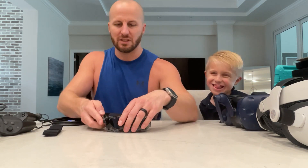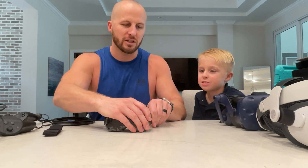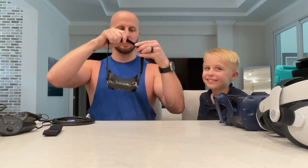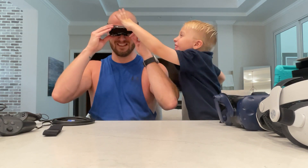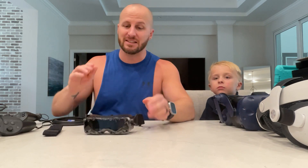I want to just put this on real quick and just kind of see what it looks like to be in the Beyond. This really is, it's really comfortable. It's going to be so cool to move around because it just stays right on your face. It is honestly such a cool device.